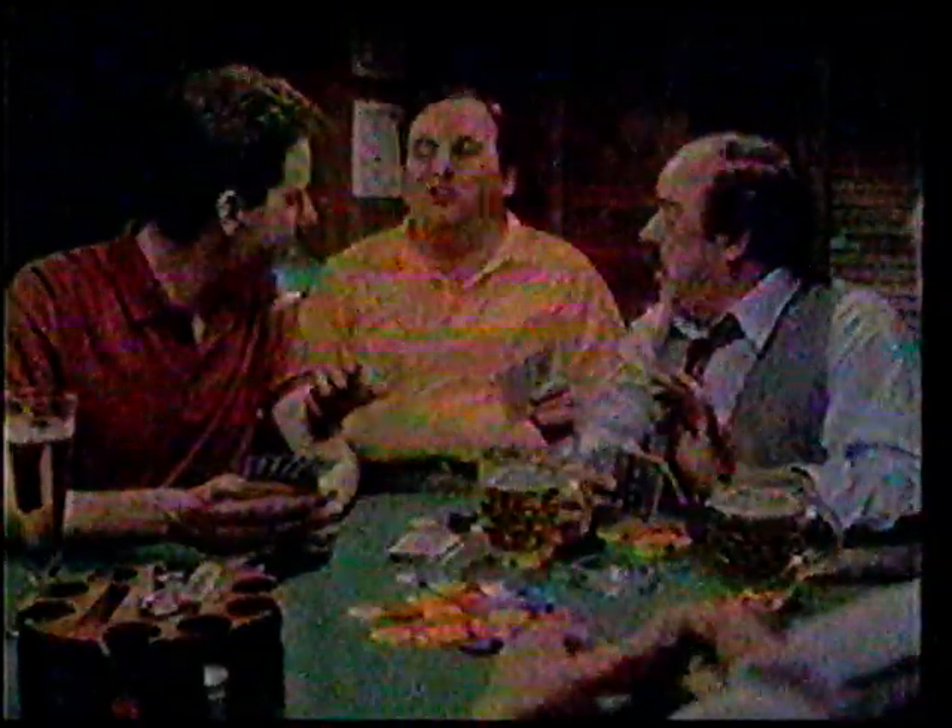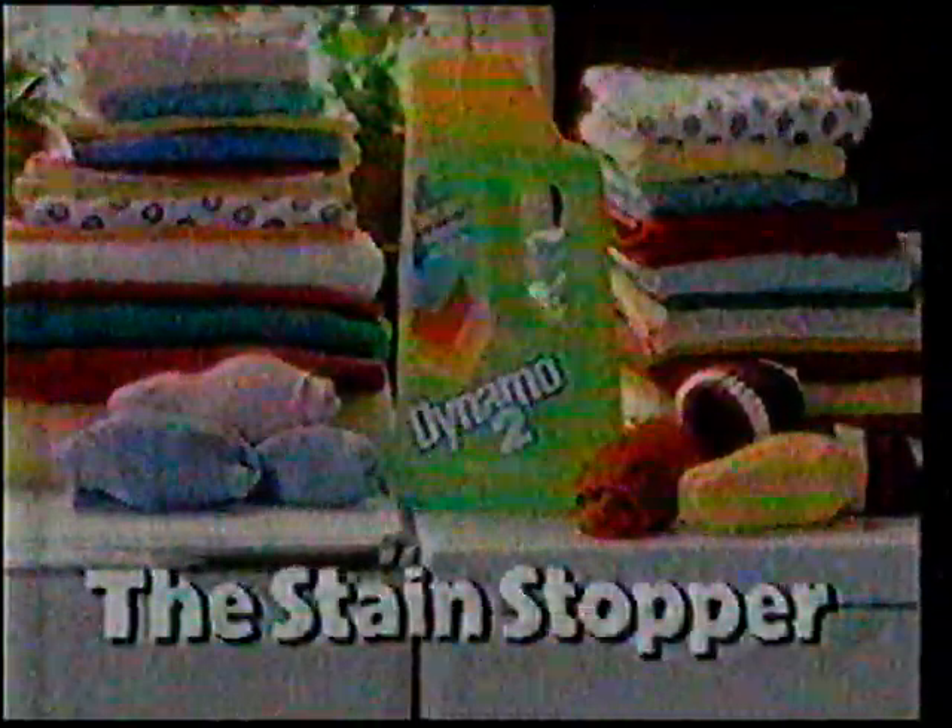He polished his shoes with it. Keep your whole wash cleaner with new Dynamo 2, the Stain Stopper.